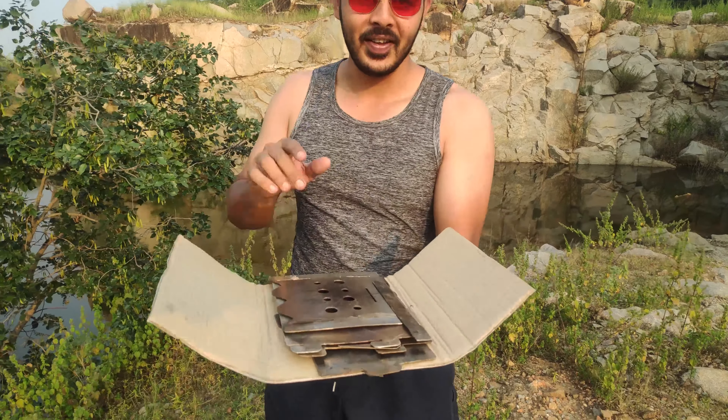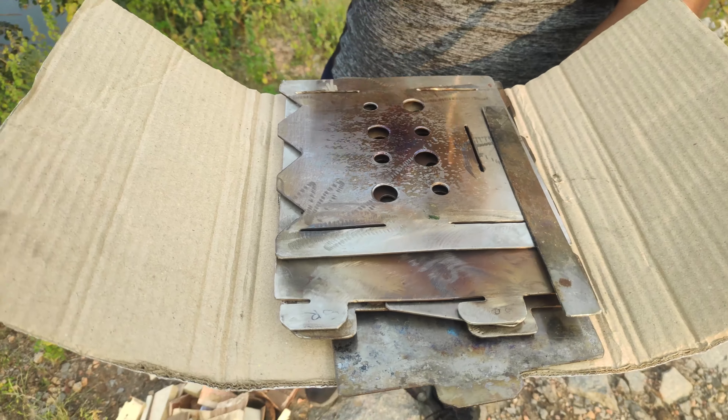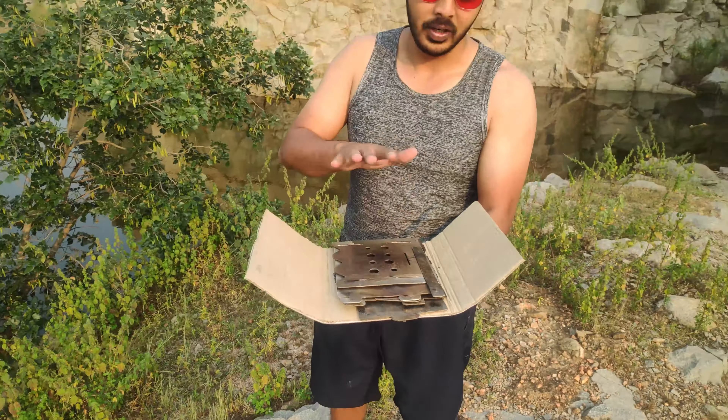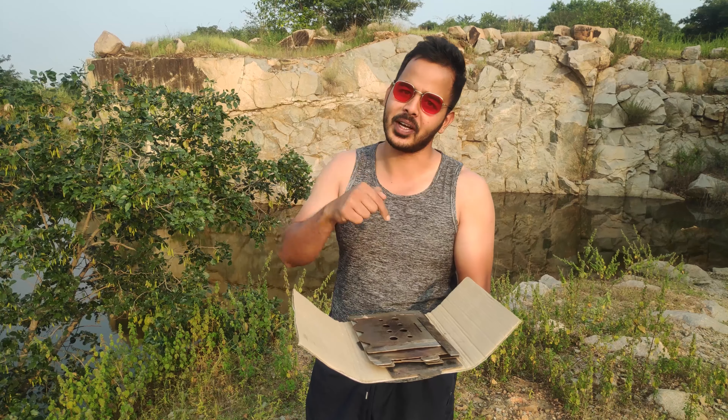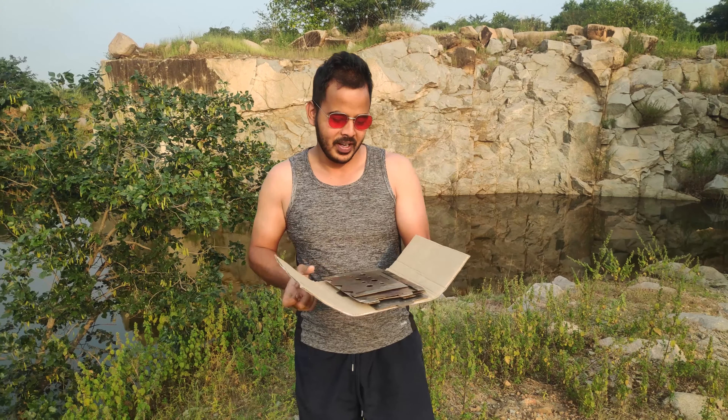Hey guys, I'm Vinay, welcome back to our channel Wild Taste Buds. I hope you all are doing good. So I've got something in my hand — this is a collapsible rocket stove. Today I'm going to assemble it and show you how to assemble it. If you want to make one yourself, I've put a video right here you can check. Today we're going to cook noodles — Maggi noodles — but in a unique way.